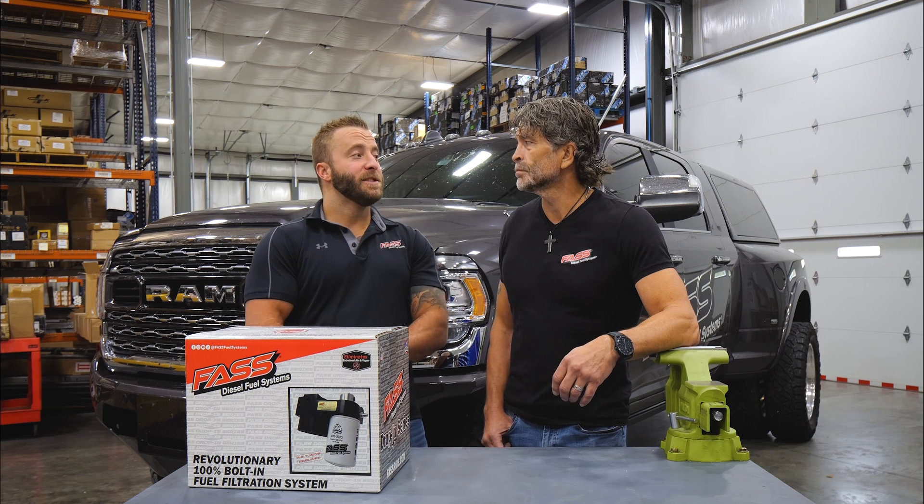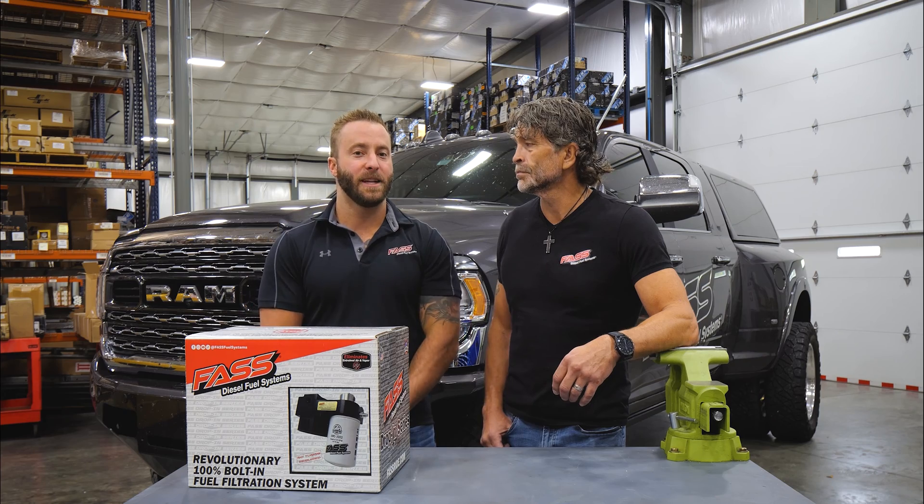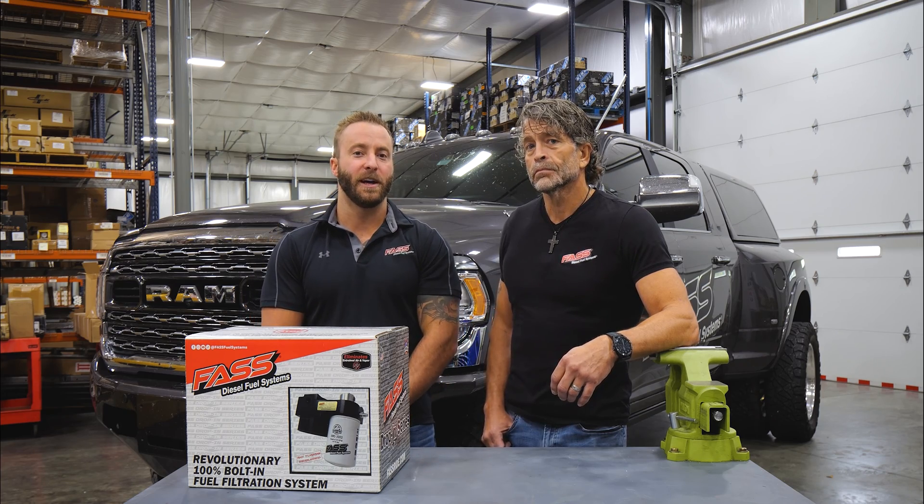That is absolutely incorrect. The FAS system will mount just fine with the amp steps on basically whatever configuration you have.